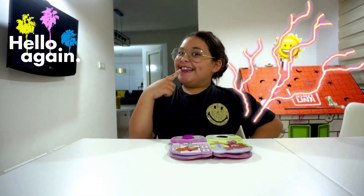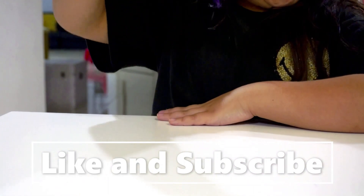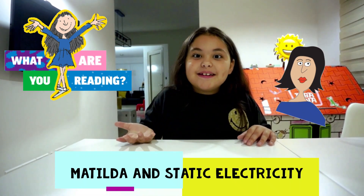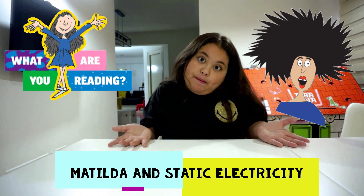Do you know what static electricity is? Welcome back to my channel! Today we're going to talk about Matilda, the book, and static electricity. If you're wondering how we put those together, you'll see.